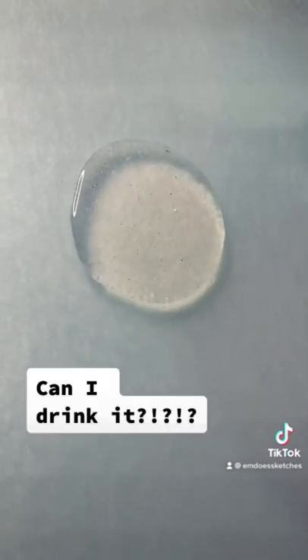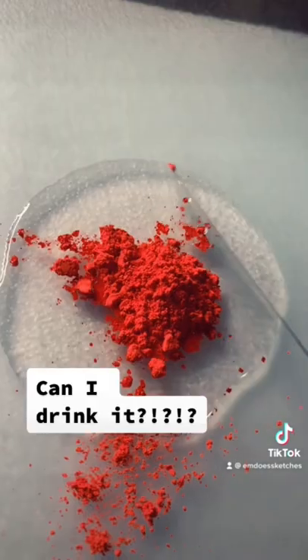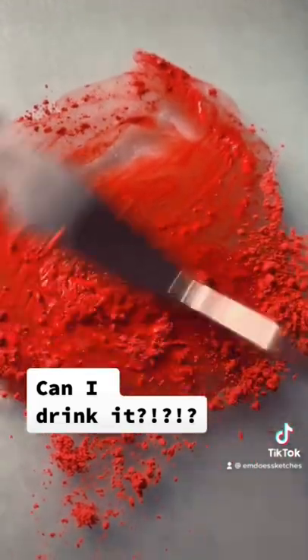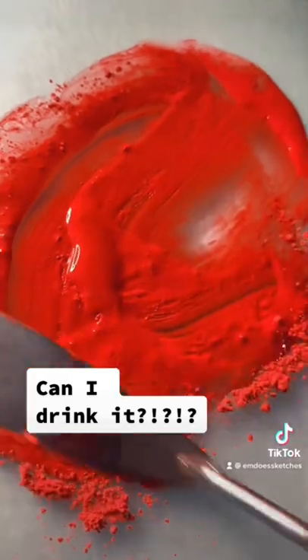The next question I always get is: can I drink watercolor binder? I do not recommend this because it will probably make you sick — the ingredients are not meant to be ingested in large quantities.